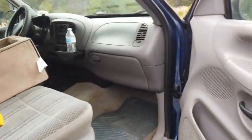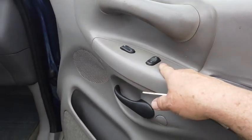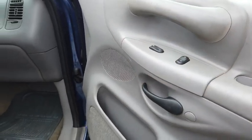The interesting thing is that lock button only works sometimes. But I did test the window switch and the wiring to the motor, and all that's good.